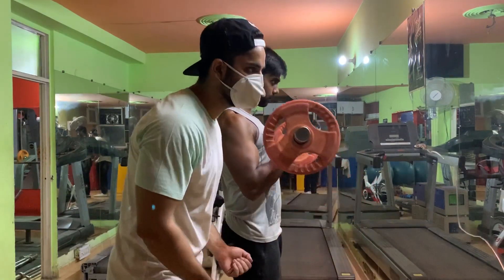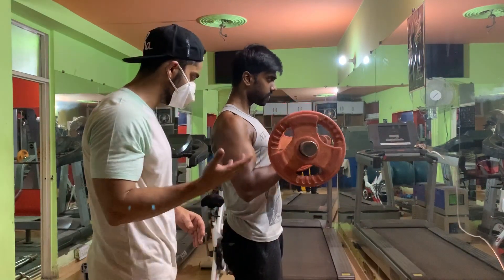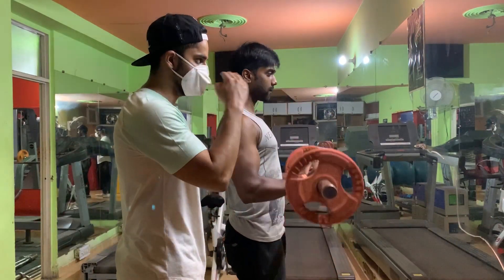You have to focus on your grip and your hip position. Make sure your form is correct and keep your focus on the movement.